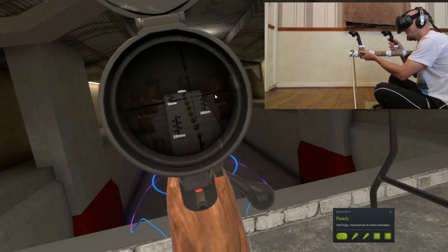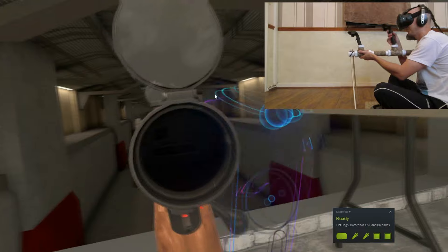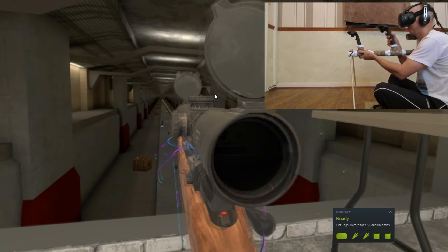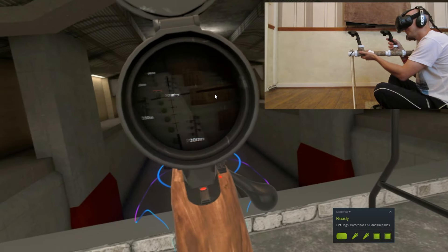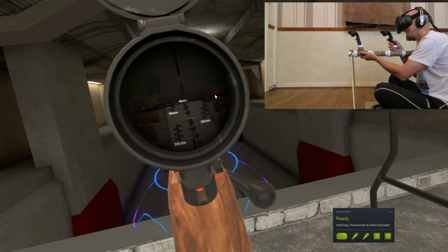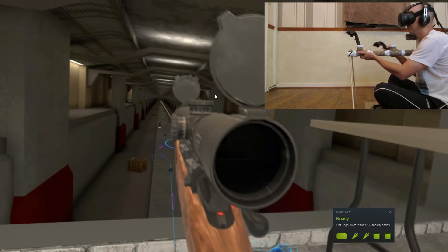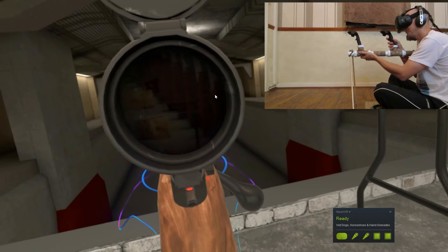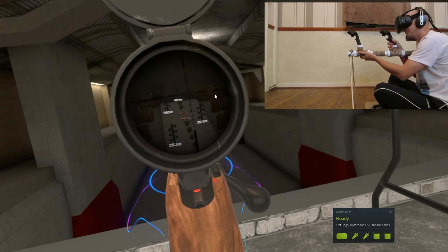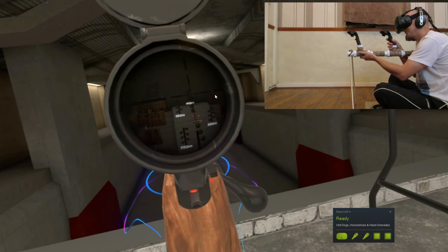It gives you a bit more mobility as well, because when you're lying down it's quite hard to move. Here are the longer range shots, so you can see how smooth it is. I'm actually struggling to see the targets a little bit because of the pixelation, but you can see some of the smoothing taking over. It is pretty accurate. I end up lobbing a few shots high here because it's quite hard to see where I'm actually aiming. That's the limitation of the HTC Vive screen — I think that'll improve with time.